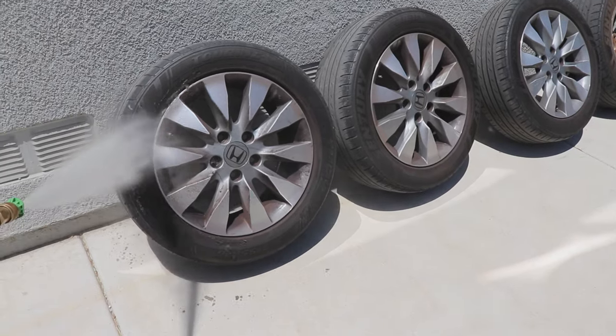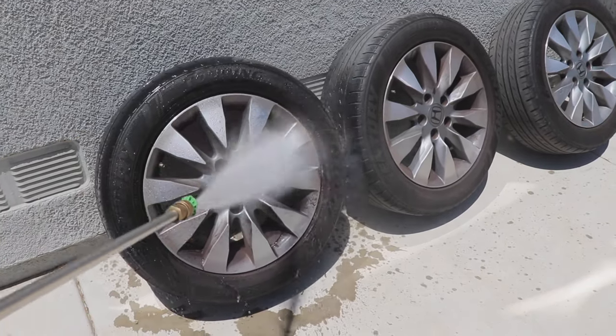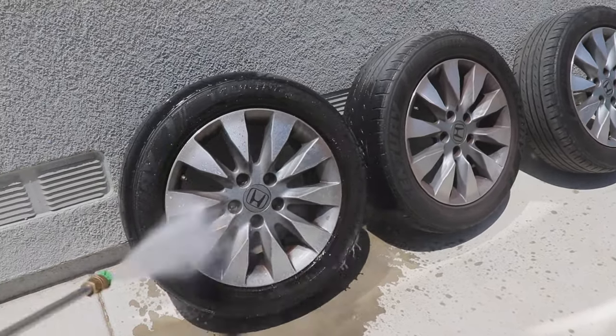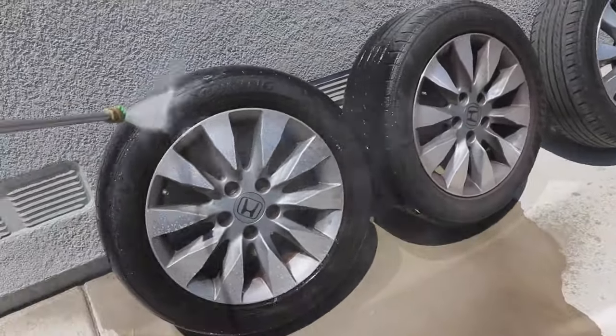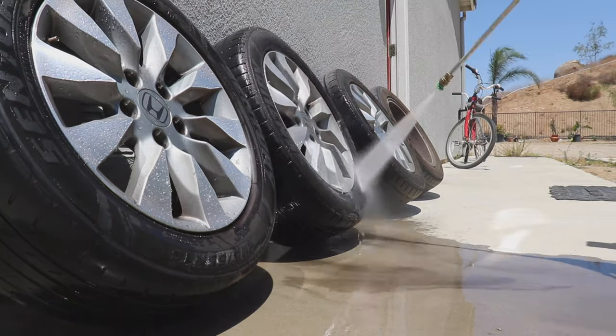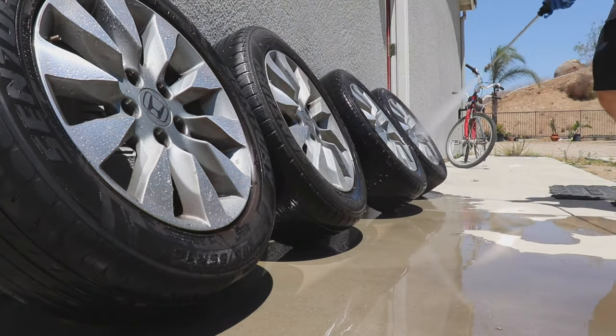You don't want to be doing this in direct sunlight, especially when it's 100 degrees out like it is today, but this is the only time I have to film. Let me know in the comments below if you guys have any favorite wheel and tire cleaners. So right here we're going to start the pre-rinse to take all that loose dirt off. Look at all that dirt coming off — that's crazy. The wheels already look five times better just with water.